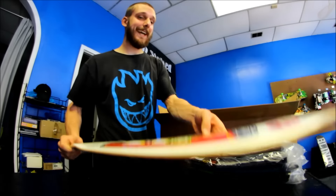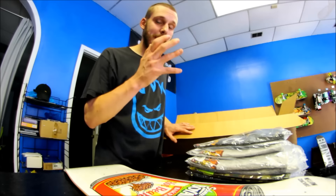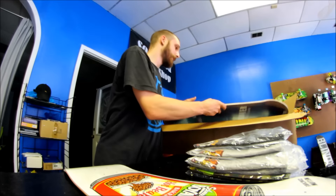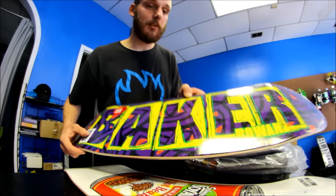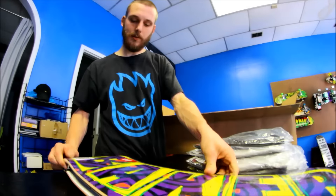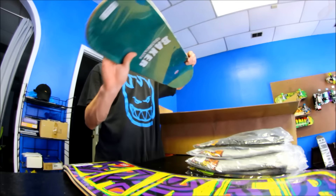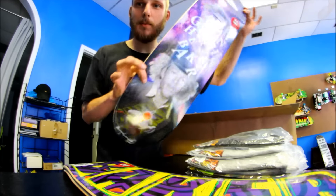We got another Baker board. I thought these were going to be regular concave boards, but it seems like every Baker board I order is a mellow concave board now. So I'm sorry about that, but that's just the way it is. The first one was an 8.125. This is an 8.25 — the 8.25 with the Brian Herman board.